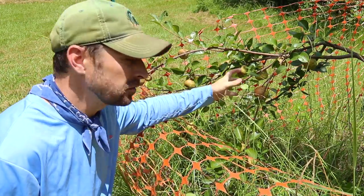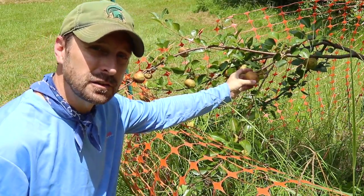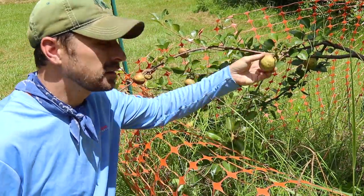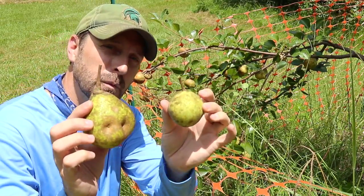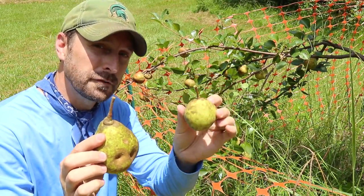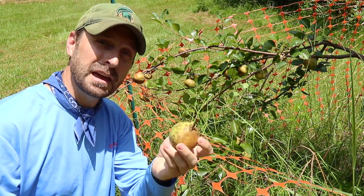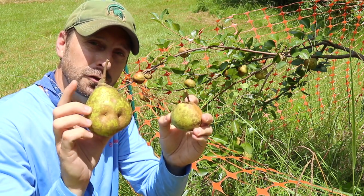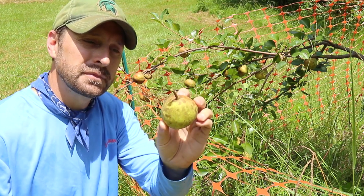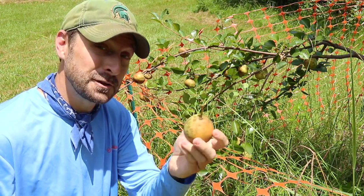These are moonglow pears over here, and they are definitely a smaller variety than your kefir. So as I said earlier, understand your varieties and when to pick them. This one came right off, so it is absolutely ready to harvest and get inside to ripen. This is also a canning pear — although it is not as grainy as the kefir, it still is a canning pear, not the best for eating, but still good.